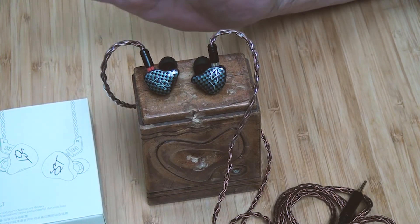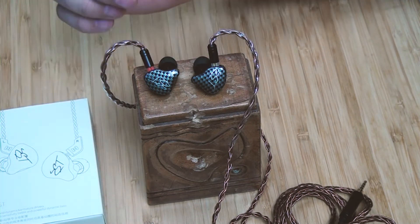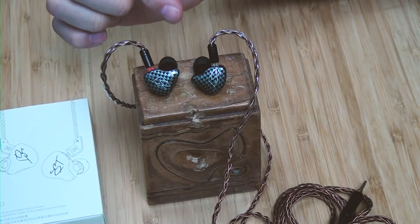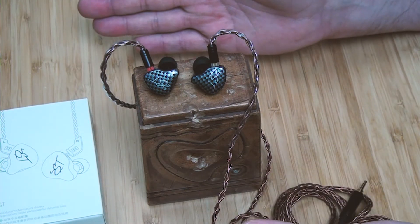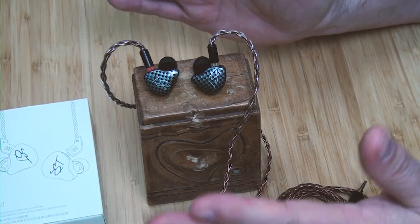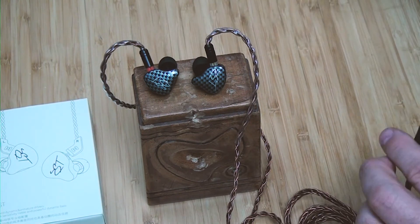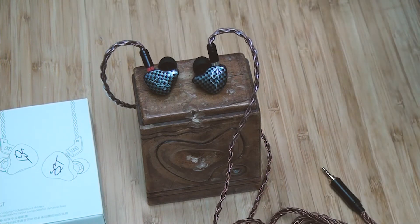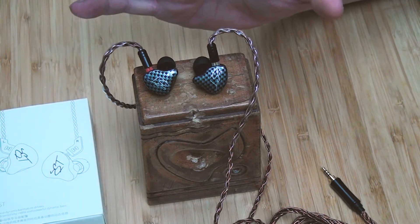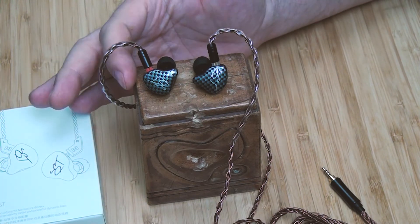The treble is there, bass is there — you have to tone it down a little — mids are okay, not great, but they're there. The stage is very good, actually better than the Blon by a reasonable amount. I tested with Diana Krall's 'All for You,' plugging one IEM out, putting the other in, switching back and forth. The wider stage was very noticeable each time.